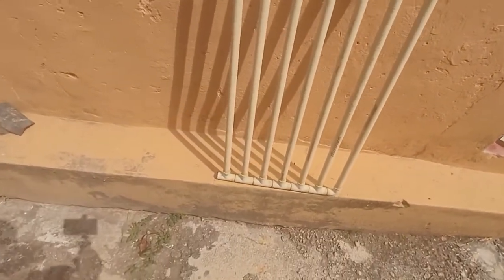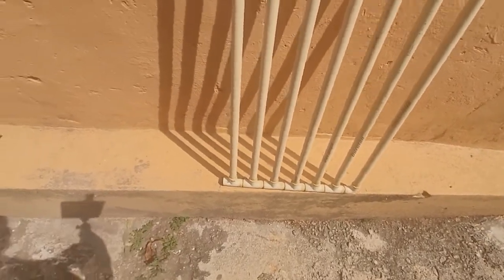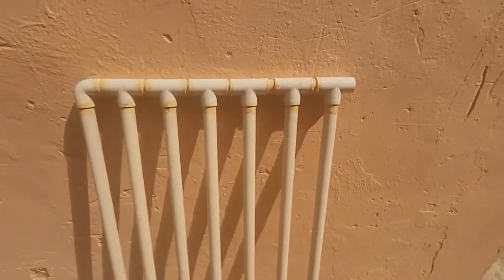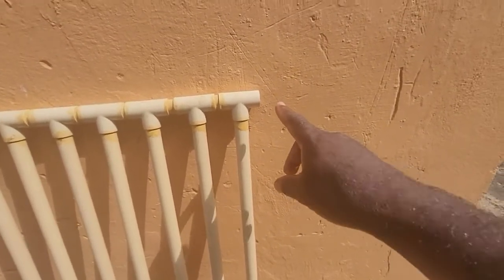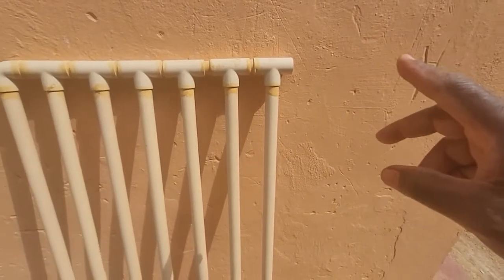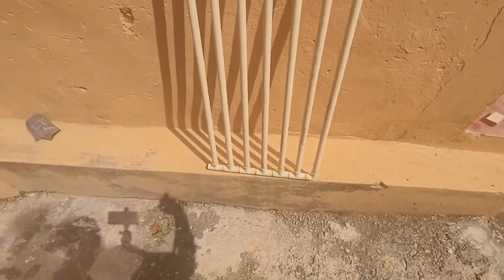The water will come through here. If you are connected to a pressurized system, the water is going to come through there and slowly fill all these pipes until the entire system is full. This here is the exit — the water comes through the bottom, fills everything up, and then exits through the top. That is very important because hot water or warm water will rise and cold water will remain at the bottom. You want that.